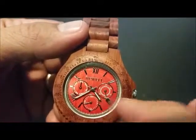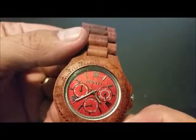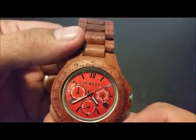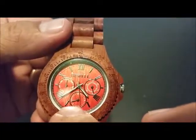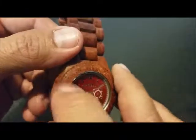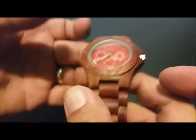It's got your day, your date, and the position in the 24-hour period. So after four, it's after 1,600 hours. All this is just decor. It's all wood, engraved sandalwood.